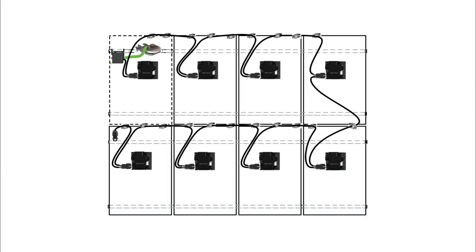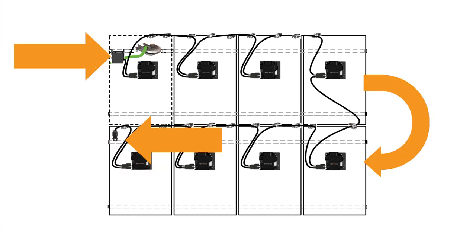You must terminate and seal at least one end of the trunk cable on each branch circuit. Determine where the last module in your circuit is located. For the purposes of this video, circuits begin at the junction box and end at the terminator assembly on the last module.